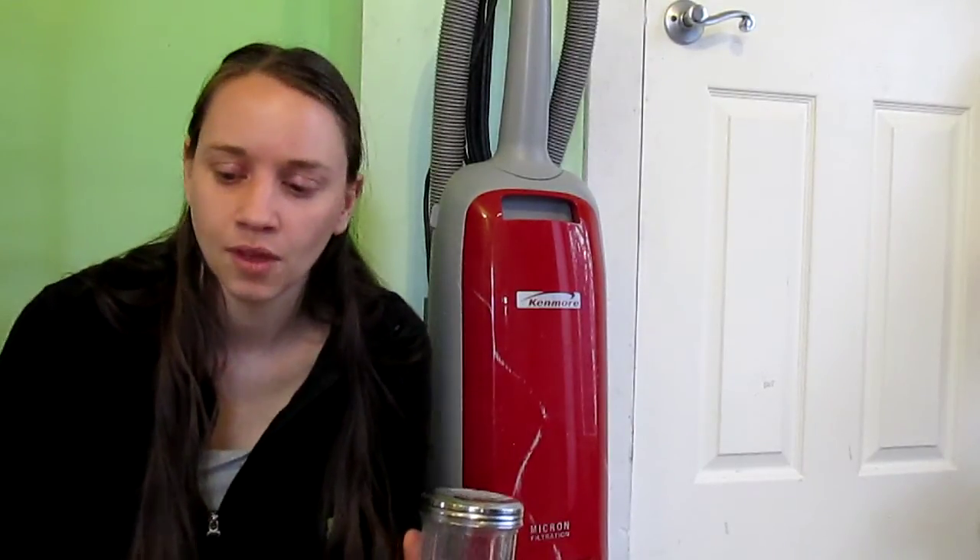I really hope you found this video helpful. It really is effective — I've used it to get out some pretty strong-smelling stuff that's gotten on my carpet, like beer, and it really does work. This is video number four in my video series on homemade cleaning products, and we'll see you next time.